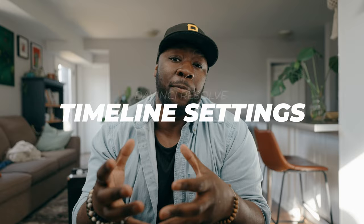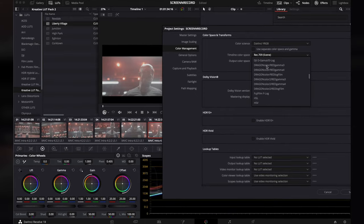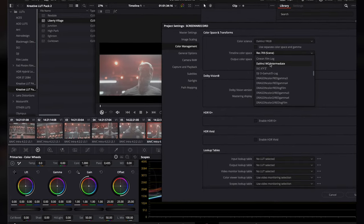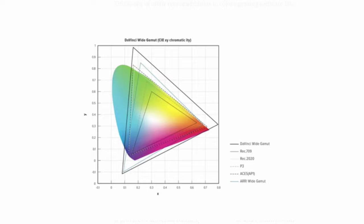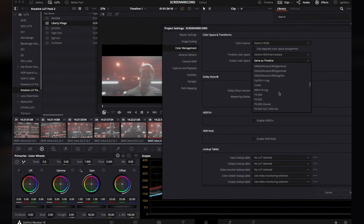Every good grade is going to start off with a good setup, and you want to make sure that you're setting up your project optimized for your color grading workflow. What I use is DaVinci Wide Gamut as my input color space, which you can find in the settings menu. The reason you want to do that is because it's a big and wide space that works with a variety of colors, and you get a lot of flexibility and leeway in terms of the footage you're working with.